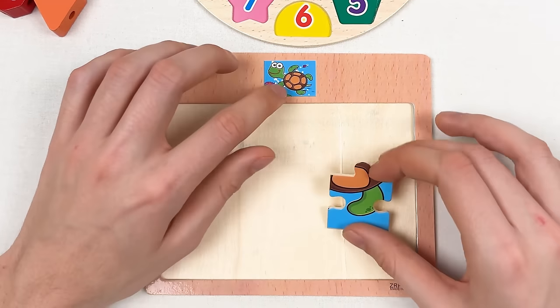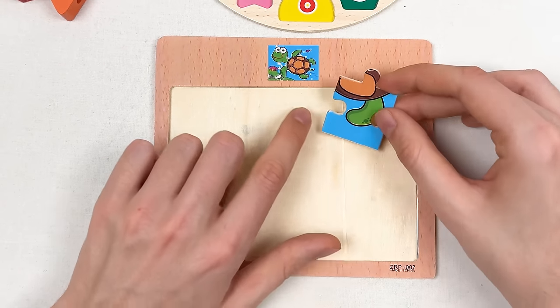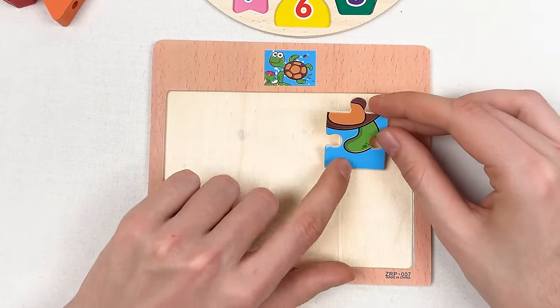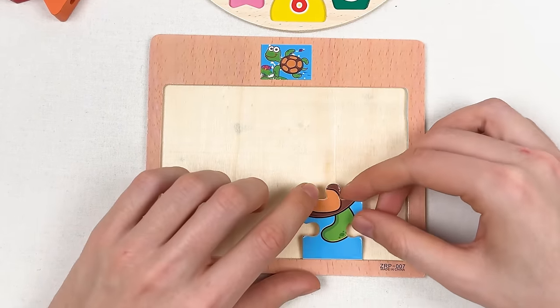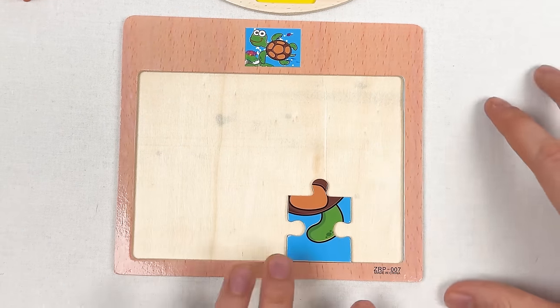If we look at this picture and look at this puzzle piece, we can see that this is the leg of the turtle. Let's start to place it here and see if we need to move it later.